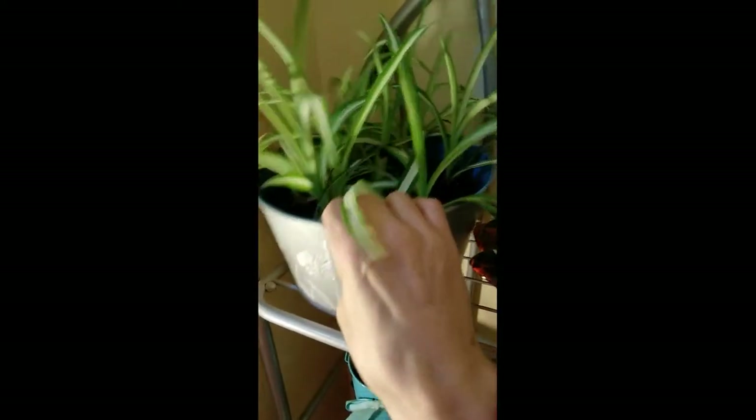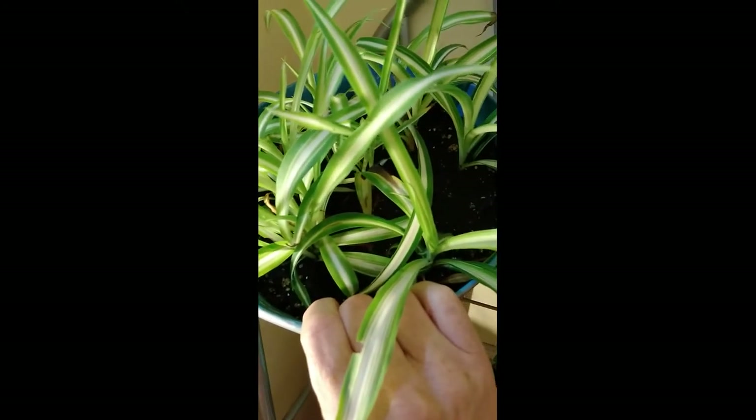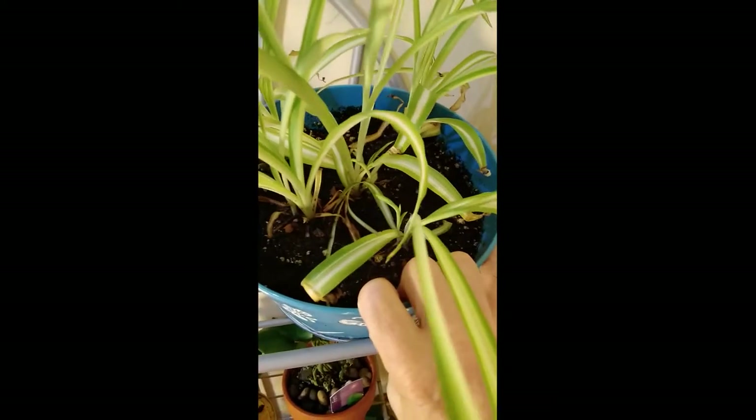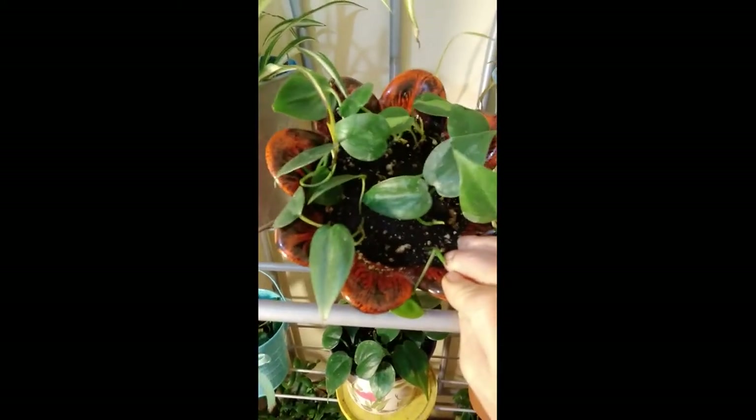Up here I have some spider plants. I am going to put them in individual pots yet. I just put them in there for now until I get some nice pots. And here I have some more spider plants - they're doing pretty well in here. And here's a little thing I want to see how they would do in here.